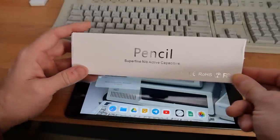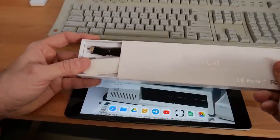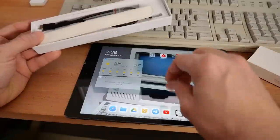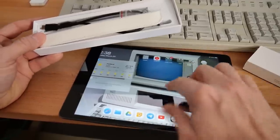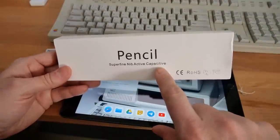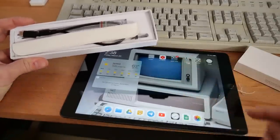The clone pen arrived in the mail. The box says "Pencil Superfine Nib Active Capacitance." One of the things I was worried about is that a lot of these pens are just capacitive touch — they simulate your finger. That doesn't work like the Apple Pencil works. With the real pencil, when you're drawing on the screen with your hand resting on the glass, it doesn't register your palm — you can't accidentally draw lines unless you're using the actual pen. I'm a little concerned the box says "active capacitance" — does that mean this is just like one of those cheap $2 pens with a rubber nub that emulates your finger?